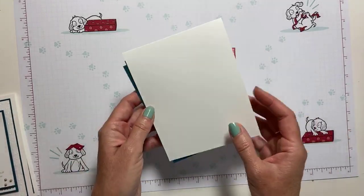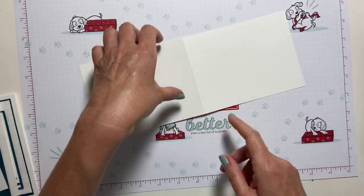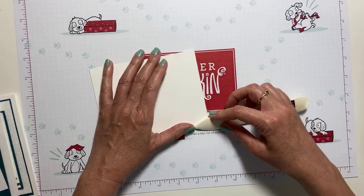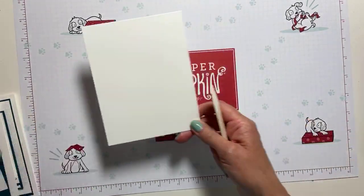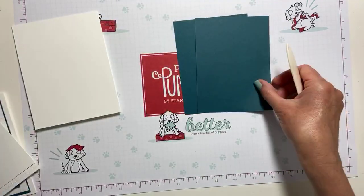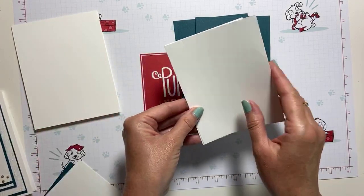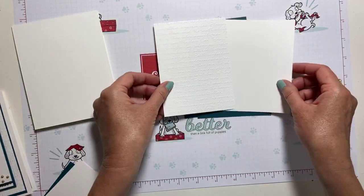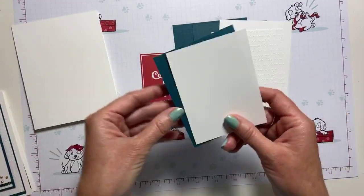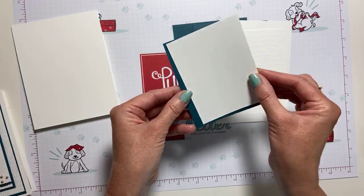I'm going to start with a piece of Whisper White cardstock that measures four and a quarter by eleven, scored at five and a half. All measurements can be found over on my blog later at www.makingmemorieswithmichelle.com. I have two pieces of Pretty Peacock at five and an eighth by three and seven eighths, two pieces of Whisper White at five by three and three quarters — one run through the Grapti embossing folder — and then pieces at three and an eighth by four and an eighth, and three by four.